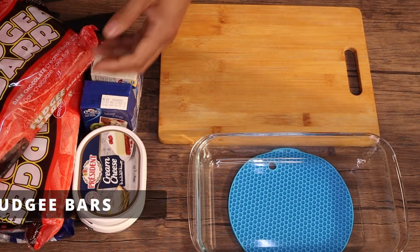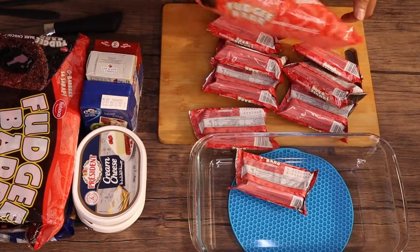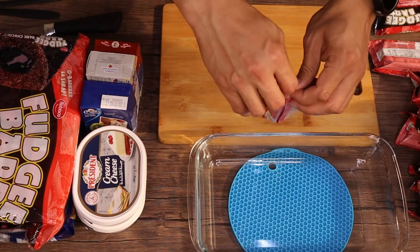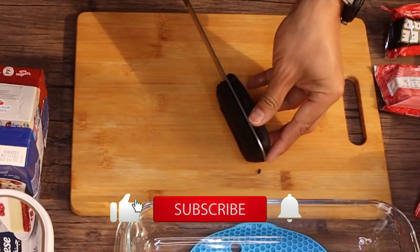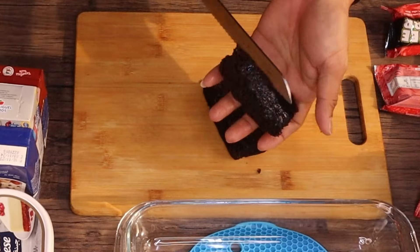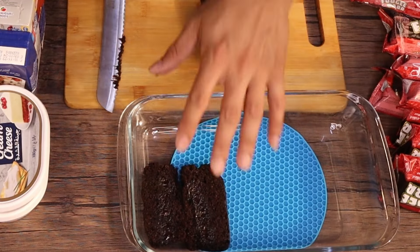So this is the process for our Lazy Cakes. First, we'll open the Fudgy Bar and then slice it. The Fudgy Bar we used is dark chocolate — it says dark chocolate on the label. We'll open it, remove the paper, and split it in the middle. Then place the pieces in our container. We'll repeat this step until the container is full.